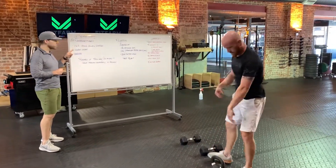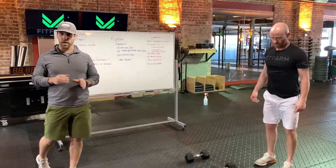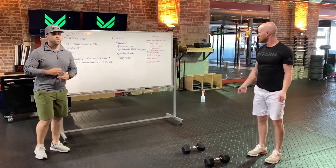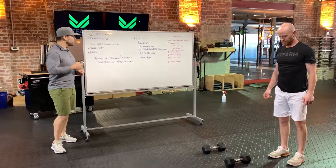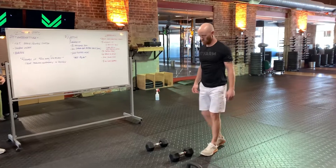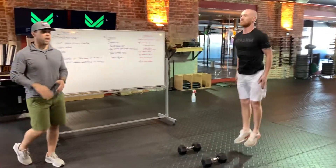40 seconds on, 20 seconds off, then double unders. Stick with your three normal options. If you've got a jump rope and you've got that double under skill, knock out double unders. If you're not quite there, especially for that time domain, stick with the singles. If you don't have access to a jump rope, you're going to do your pendulum taps for 40 seconds, mimicking that double under timing at that position.